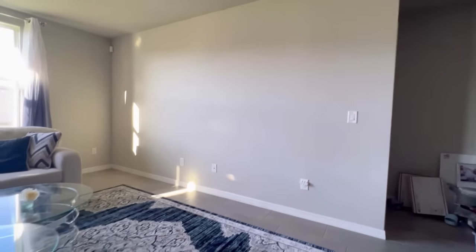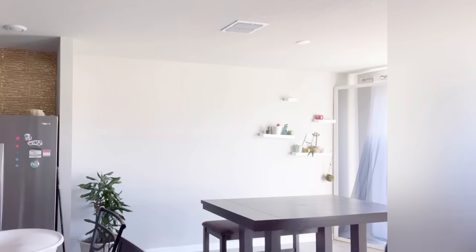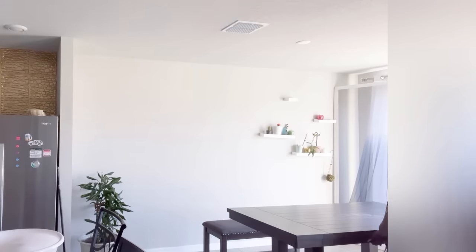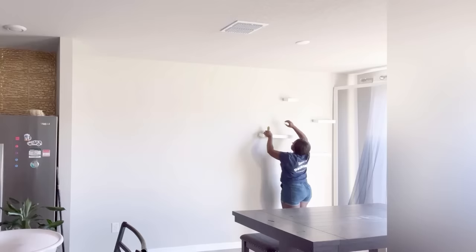I'll be starting off with the dining room wall. I took out all of the items that I didn't need and then I installed wallpaper, and I also included some boards to the design.